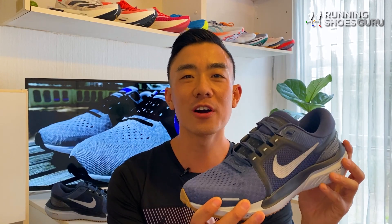It's no longer supposed to be the max cushion trainer in the Nike lineup, but it's supposed to be a more versatile, more premium upgrade of the Nike Pegasus.